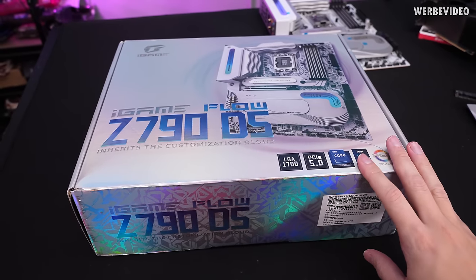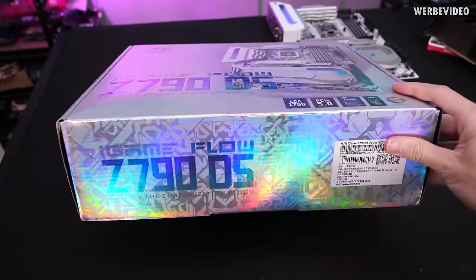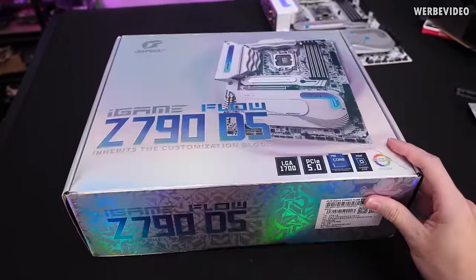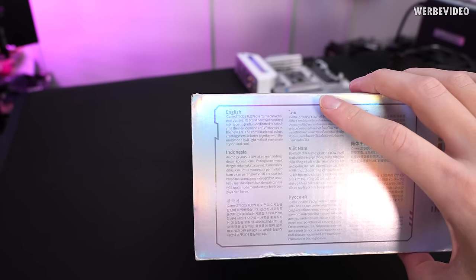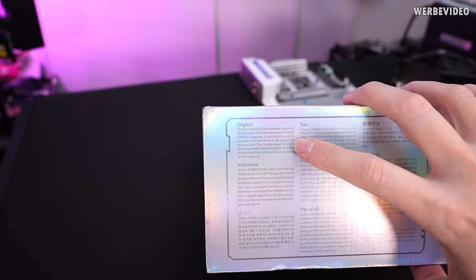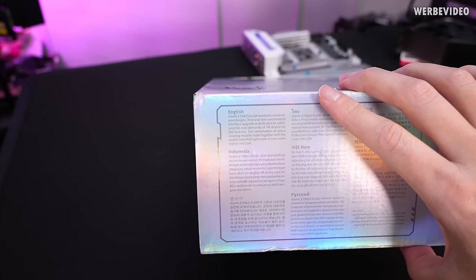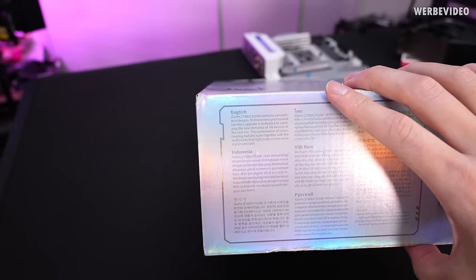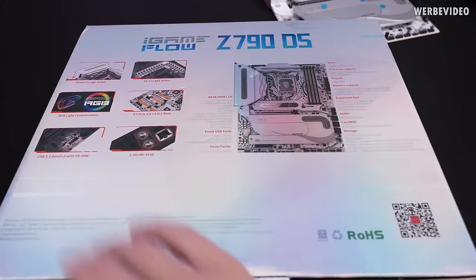Before we look at the motherboard, we first take a look at the box and what's included. The design is nice and shiny. There's some interesting marketing on the side — they state this is a new design ready for the new VR era, which I'm not quite sure I'd agree with. On the backside we see a ton of features advertised, which we will go over later.